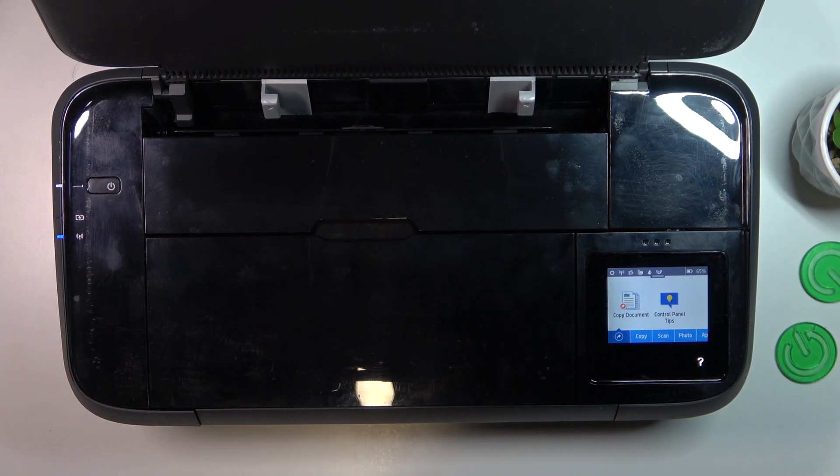Hi, welcome to Hard Reset Info Channel. The device in front of me is the HP O4G250 Mobile All-in-One. Now I'm just going to show you how to factory reset all settings on this device.